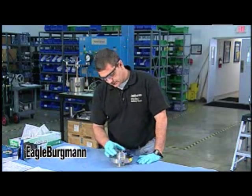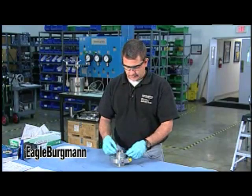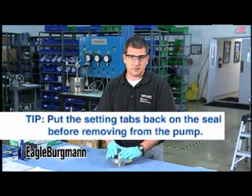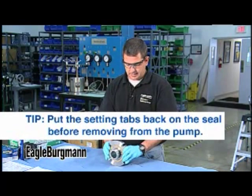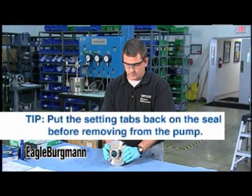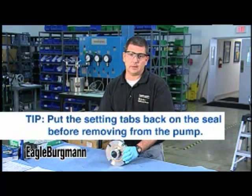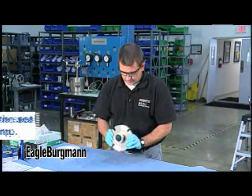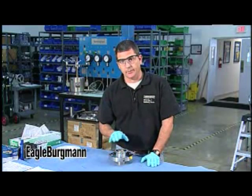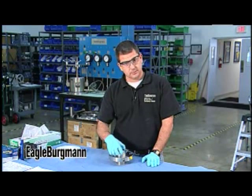Unfortunately, in the service center we still receive a lot of seals that don't have their setting plates back in them — that's a training opportunity to tell customers they should always put the setting tabs or assembly fixtures back on the seal before removing it from the pump. A lot of times these guys say the seal failed, so they grab a pry bar or claw hammer and just rip the seal off, and they may do a lot of damage that you could misdiagnose later. If the setting tabs or assembly plates are not included, you need to document that and instruct the customer to keep those setting tabs in and ship the seal with them.